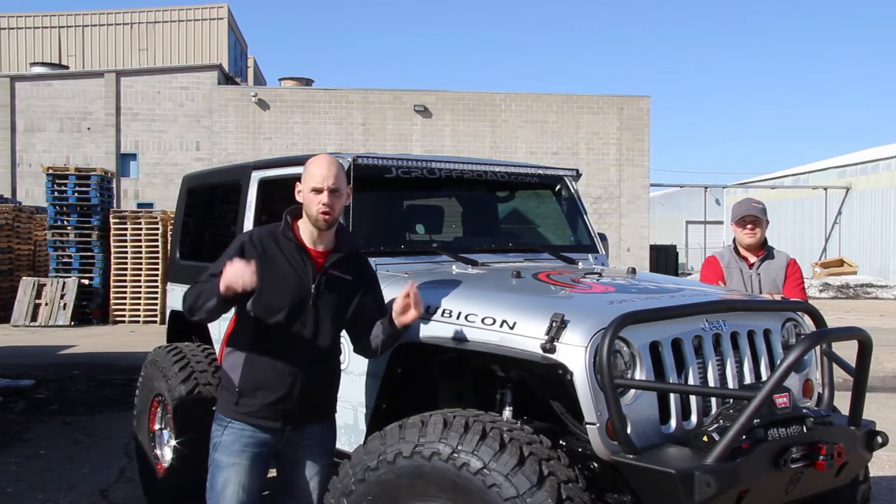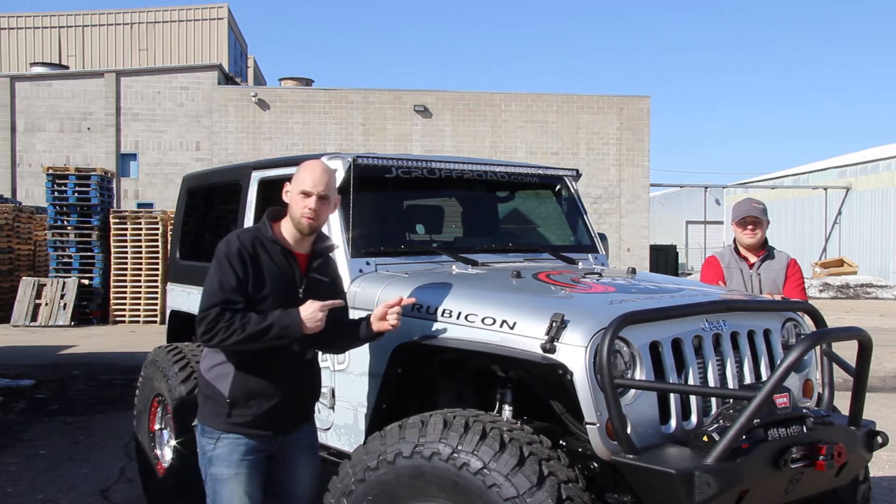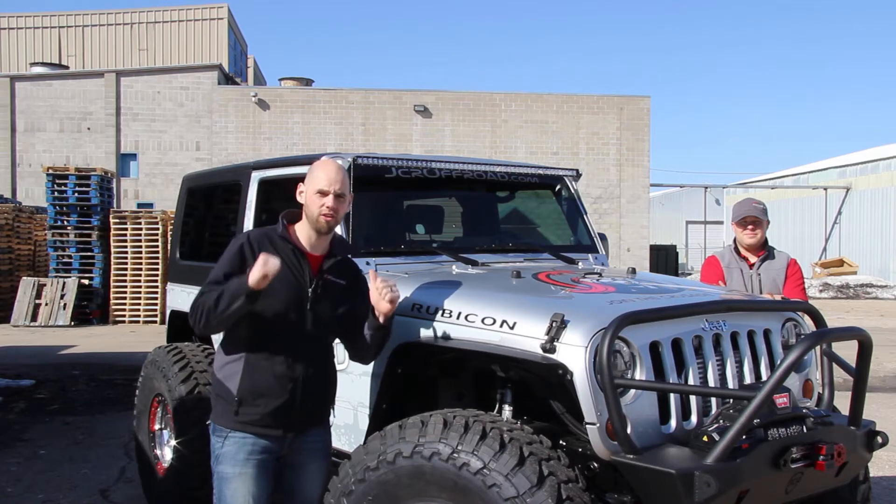Daryl and I have spent countless hours building cool custom Jeeps. The problem was, they were never for us. So when we set out to build Project Crusader, we knew exactly what we wanted and most importantly, we wanted it to ourselves.